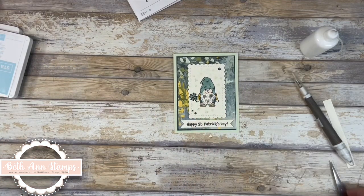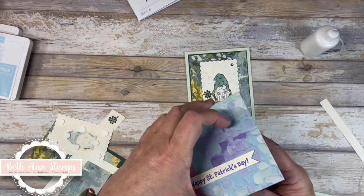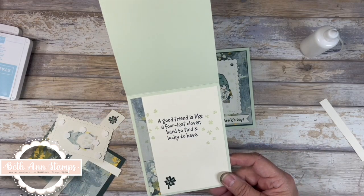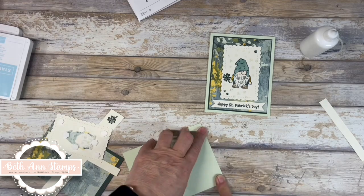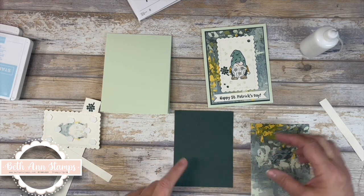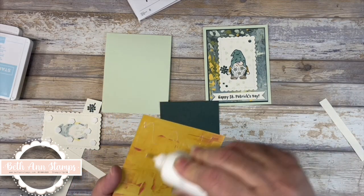Let's look at this one — this one has more of your traditional colors. These start with Soft Seafoam cut four and a quarter by eleven. The other one was the standard five and a half by eight and a half scored at four and a quarter, but this one I decided to go with a top fold. On the inside I've already put my piece of DSP and stamped in Evening Evergreen 'a good friend is like a four leaf clover, hard to find and lucky to have.' For the outside I pulled in that same Designer Series paper. This time I cut an Evening Evergreen at five and an eighth by three and seven eighths, and the Designer Series paper is an eighth of an inch smaller. These dimensions will all be in the coordinating blog linked below.